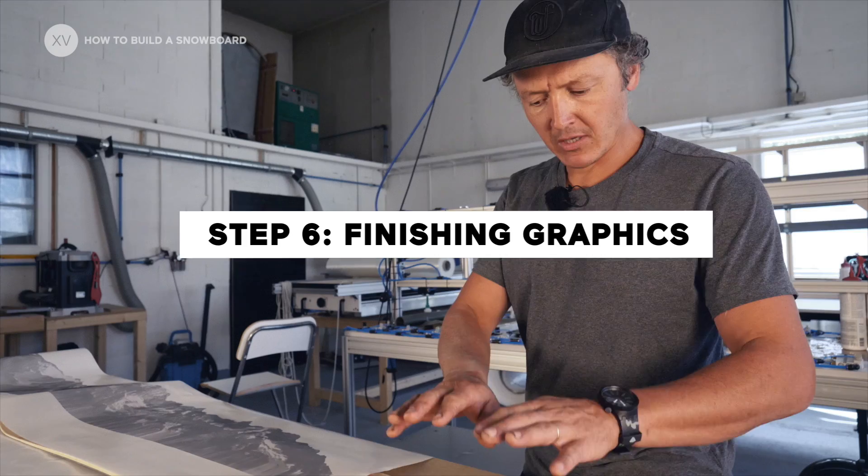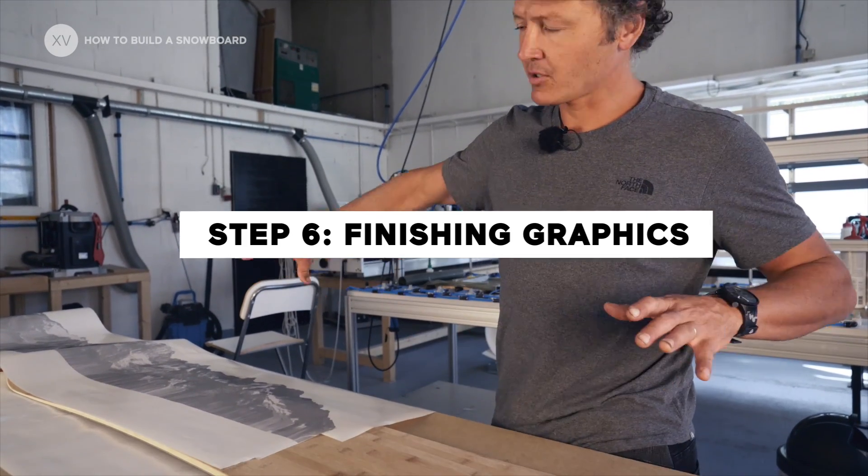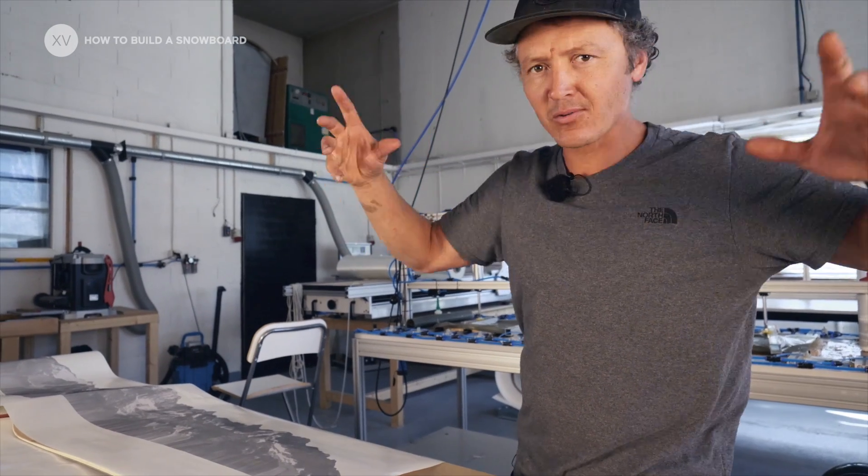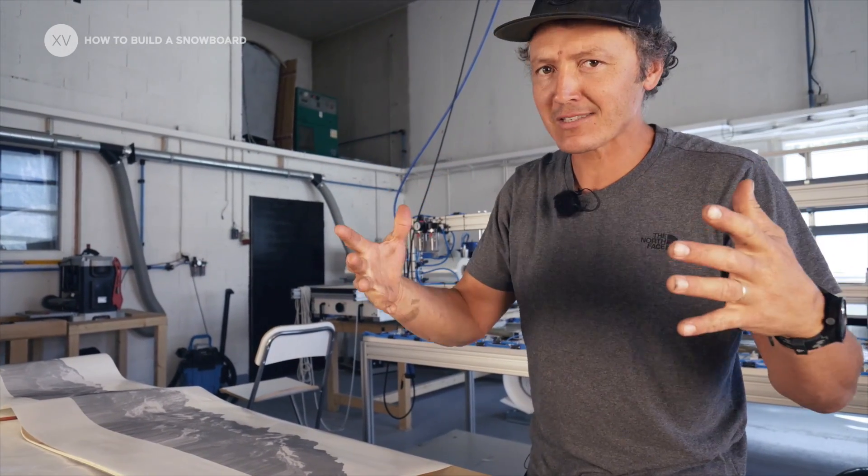Graphic time! So now we've got the bare board and we're going to try to screen print a photo of the landscape we see here in Verbier, with all the runs that I've done over the years and the runs that I loved.